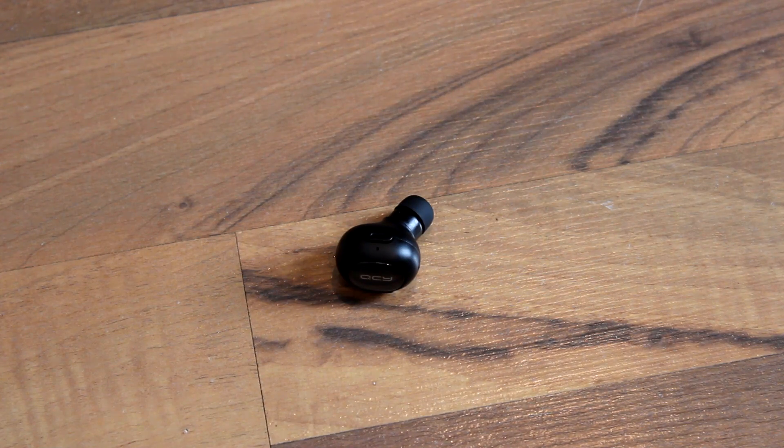Good volume, decent clarity, decent bass response — all that kind of stuff. For $19, I really can't complain a whole lot. You're not going to get the sound quality you'd get from a good $30 pair of regular headphones, but you're getting pretty decent quality for the price, and honestly it's more than enough.